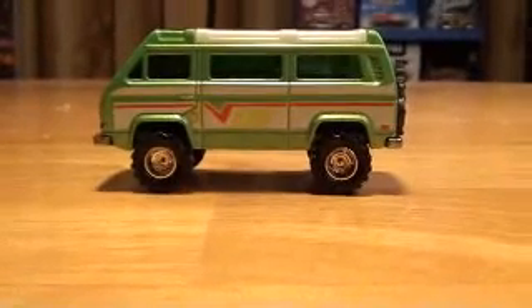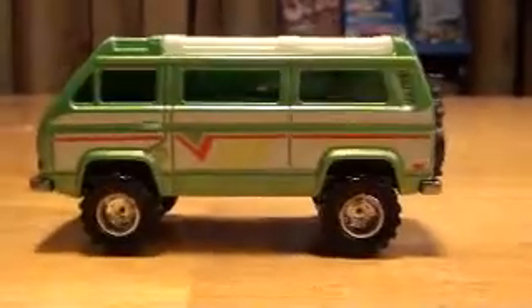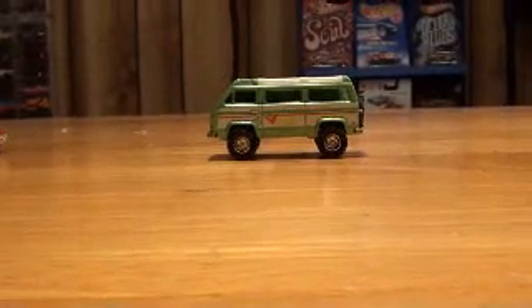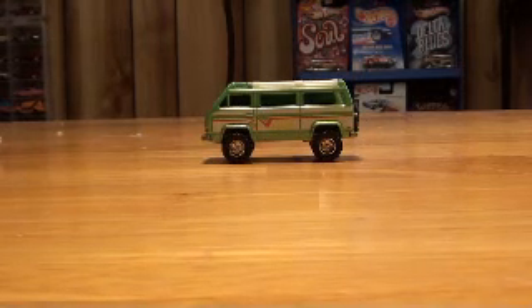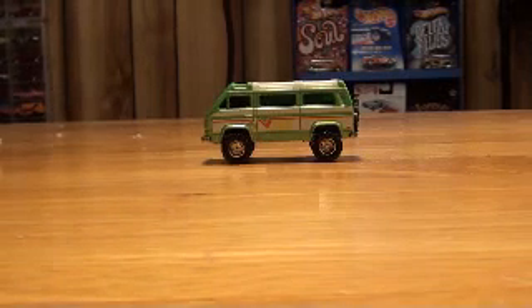Alright, so that's what I've been working on. Let's get up close. Now back away. Alright, thanks for watching. Try some wheel swaps if you ain't tried none, because they are a blast. Have a good day. Bye.